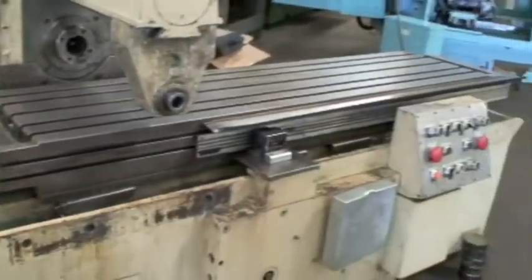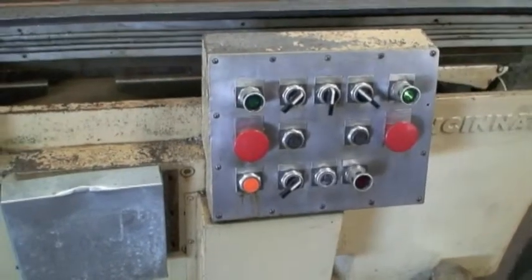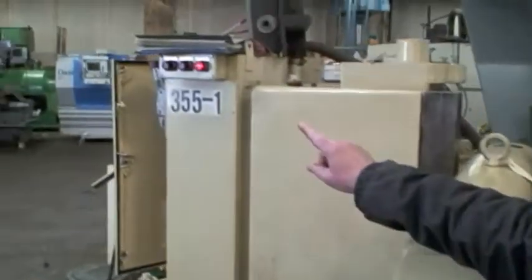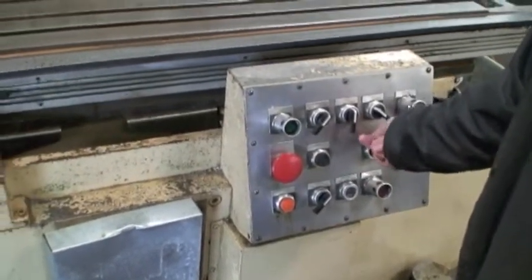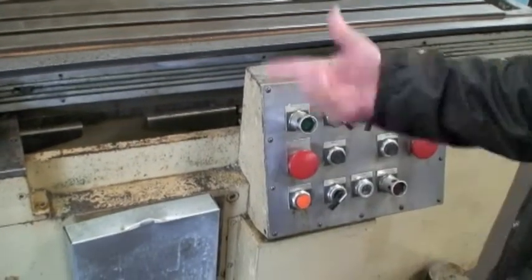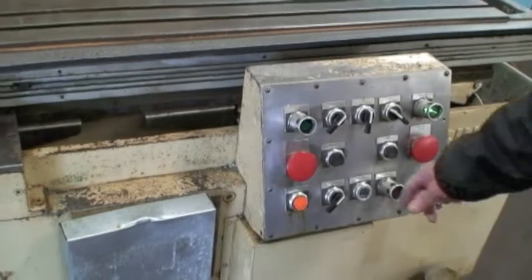Now we're going to turn them out in one or two cycles. We'll press the master start. You'll see up here the home light is flashing, telling us to rehome the machine because the power is shut off. So we'll press the home button. It's actually in the home position anyway, but we didn't need to press the home cycle. Put it back to auto cycle — we should be ready to run.